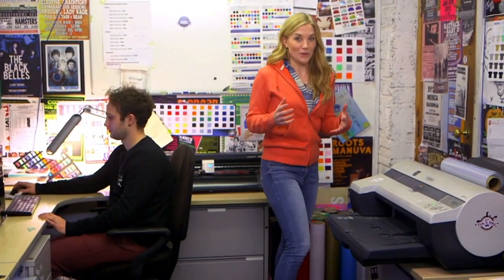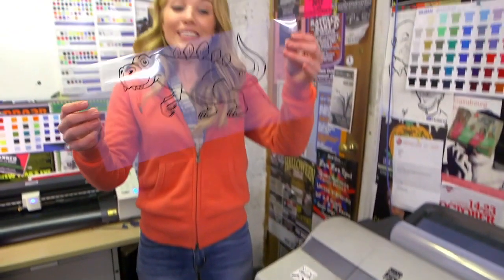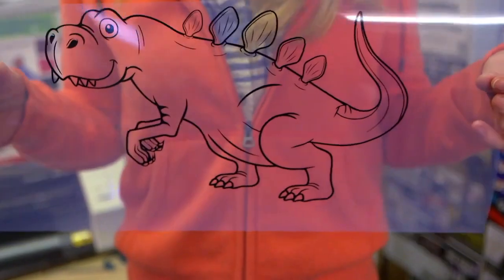This is George and he's going to print out the outline of our dinosaur picture in black ink onto this clear film. It's a bit like printing something from your computer at home. Look, our dinosaur has been printed in black ink. But how does our brilliant dinosaur get onto a t-shirt?